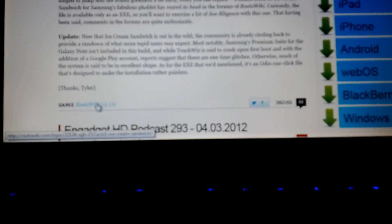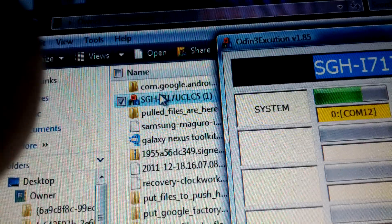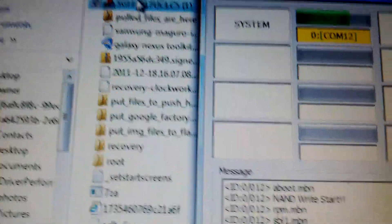So I went to the link on RootsWiki. You have to download right here — download one of these. Then once you download it, go to your downloads and just run sgh717uclc5. When you run it, run it as administrator. We'll see what happens.